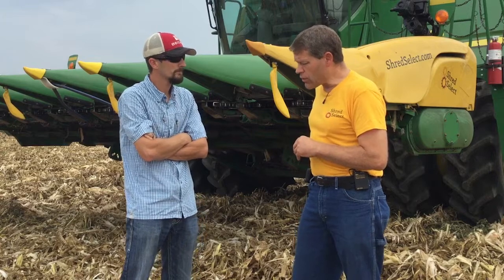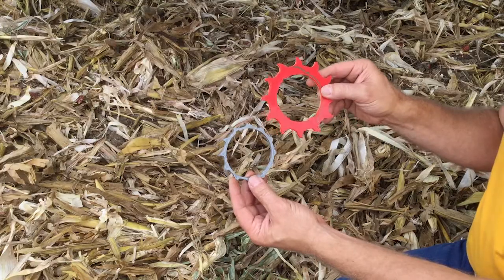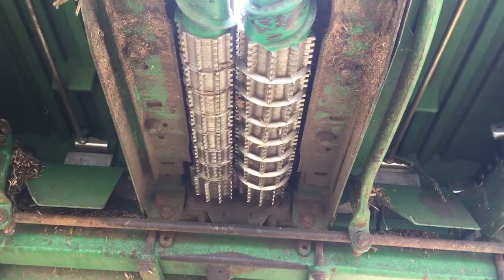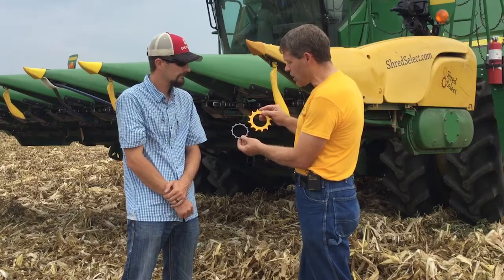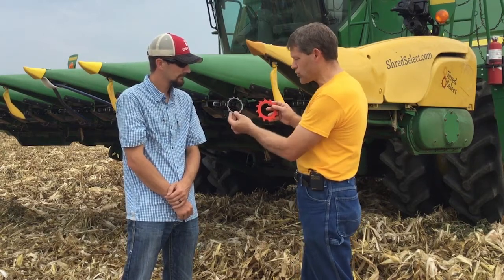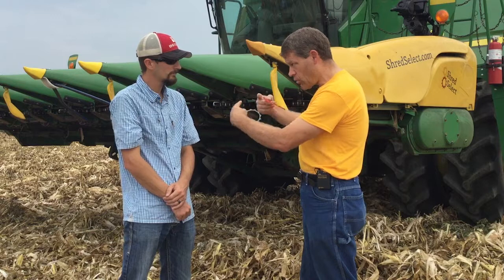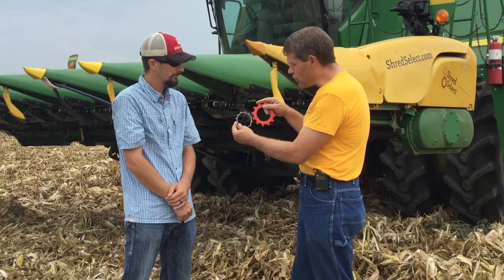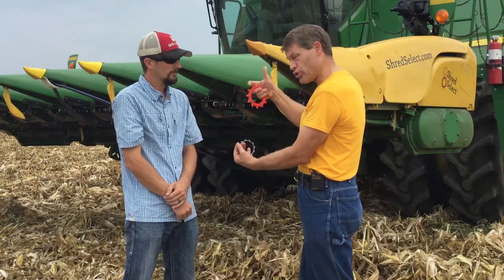From the beginning of stalk rolls, they've been the same size and run the same speed, generally speaking. Our design uses one larger and one smaller, as we have here on this John Deere head behind us. With just a half inch increase in diameter on the large side, you have over a 40% speed differential. By shrinking one side and increasing the other, the outside is spinning over 40% faster, and that allows each tooth to be processing differently — pulling, stretching, or shredding the stalk.